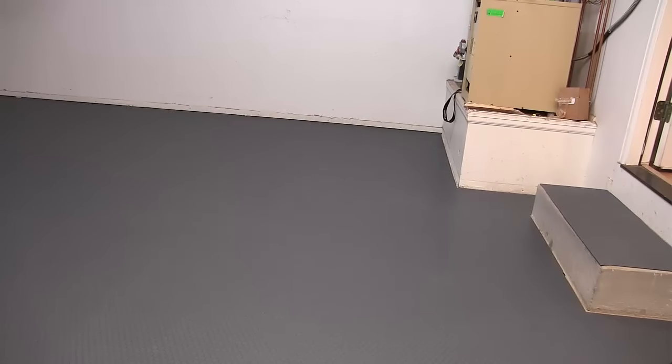We could not be happier with the G-Floor small coin product and the way it installed. It took about a couple of hours to put it down and should last us for years. The floor is beautiful, attractive, and functional, with creepers and jacks posing no problem whatsoever. People ask us about the seams and how visible they are all the time. What's remarkable about G-Floor is the seams disappear when you're looking at the floor from above or from the side.